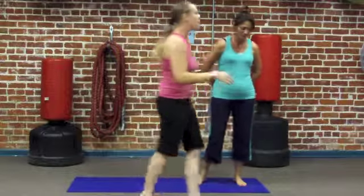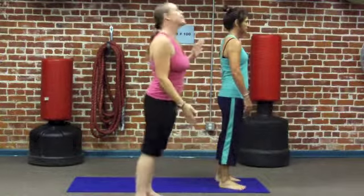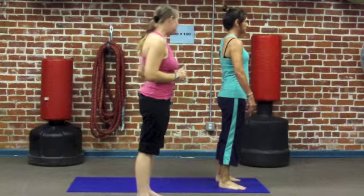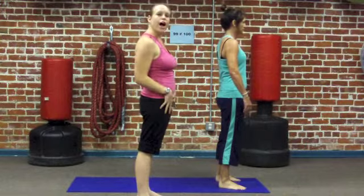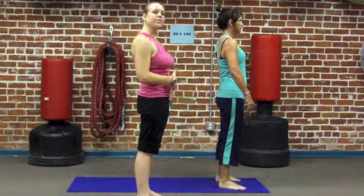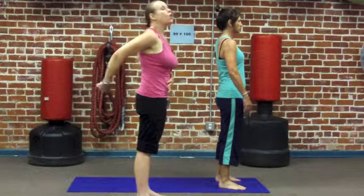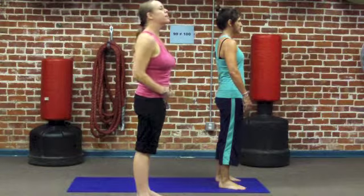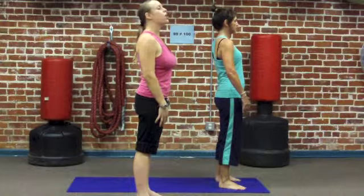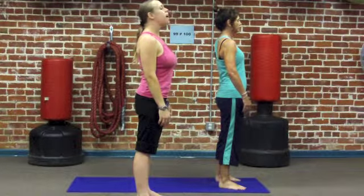To start coming into Downward Facing Dog, we're going to start in a nice strong mountain pose. Feet hip distance apart, toes pointed forward, nice strong thighs. We want to be sure to tuck our booty and our belly all the way in so it's nice and tight. Imagining a cord attached to our belly button pulling back through our spine, and another cord attached to the crown of our head pulling our spine nice and tall, shoulders relaxed down, long neck, soft face.